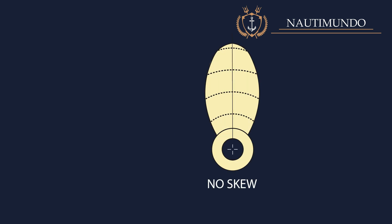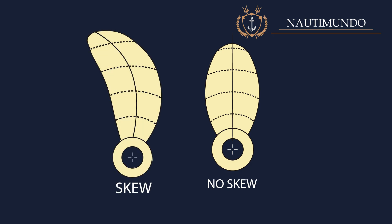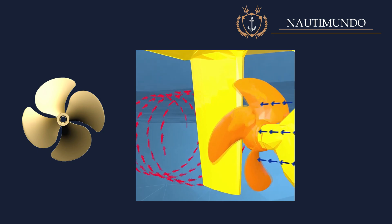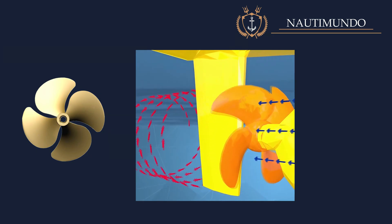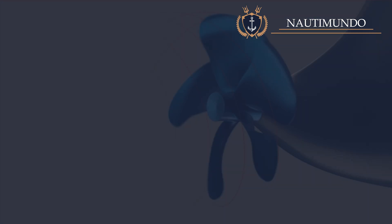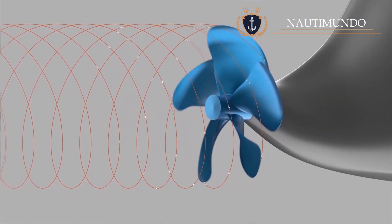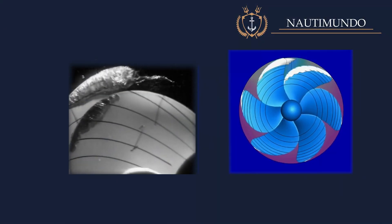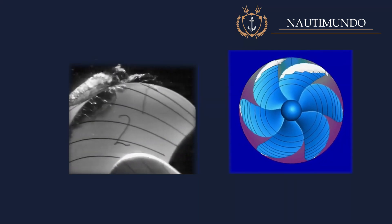Skew: if the propeller blade is projected in a plane perpendicular to the propeller axis and the midpoints of the projected sections are joined, a line is obtained. If this line is not perpendicular to the propeller axis, the propeller is said to have skew or skew back, meaning the blade contour is not symmetrical. This skew means that blade sections do not enter simultaneously into different flow zones, compensating for radial differences in water flow caused by the hull — giving the propeller better hydrodynamic behavior, reducing vibrations and noise. Additionally, the increased expanded area makes skewed propellers less prone to cavitation.